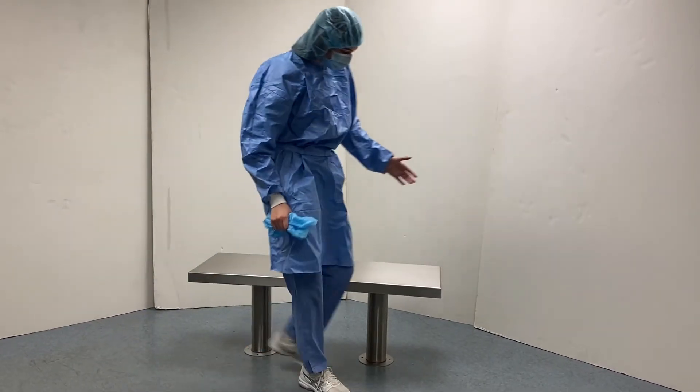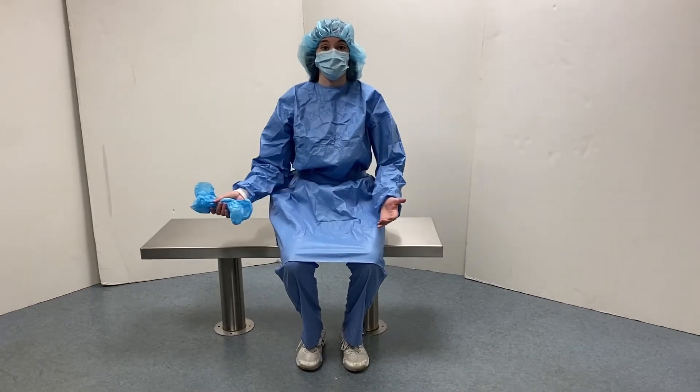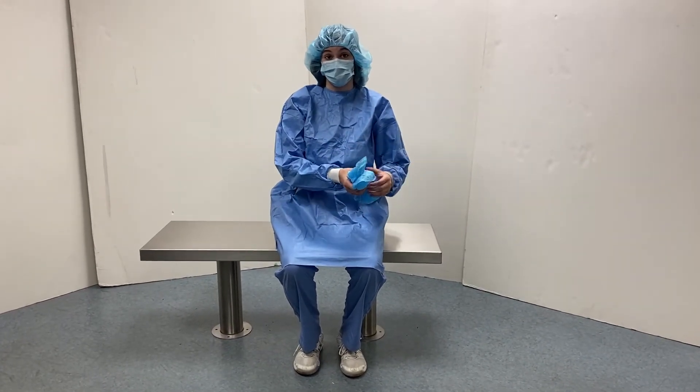Additionally, the bench is positioned at a great height that makes it easy to sit comfortably or allow someone to help you get any PPE on before surgery.